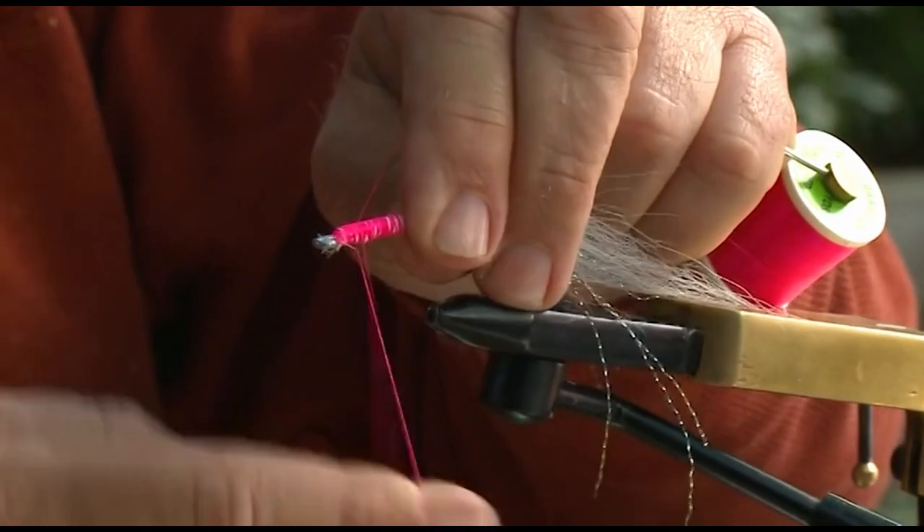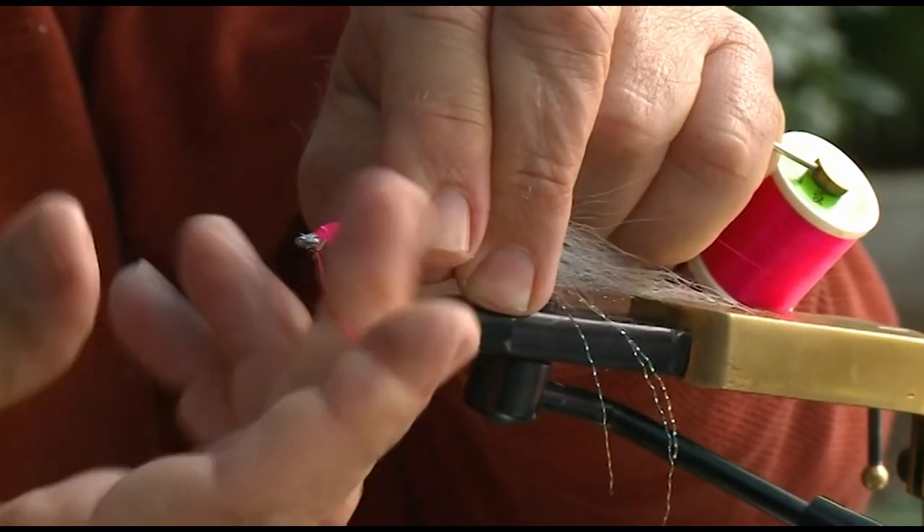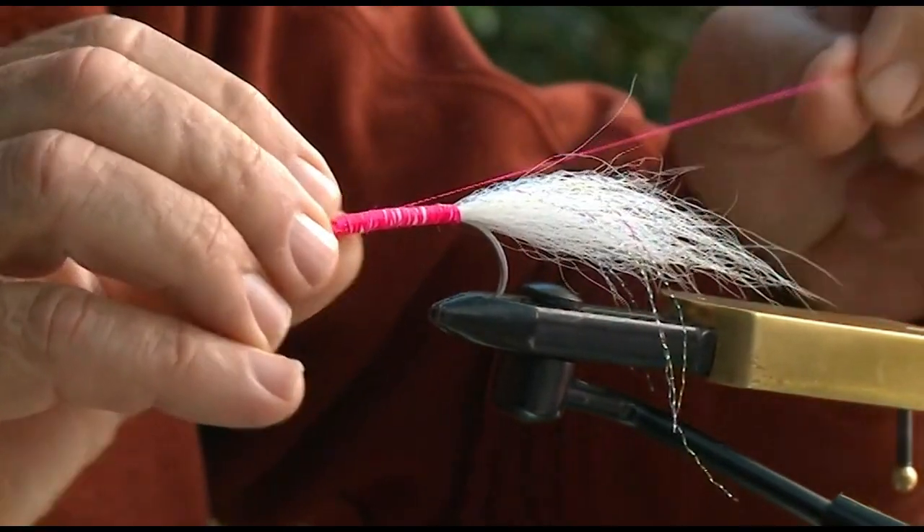At this stage I'll just whip finish it and remove the thread — I don't need the thread anymore.